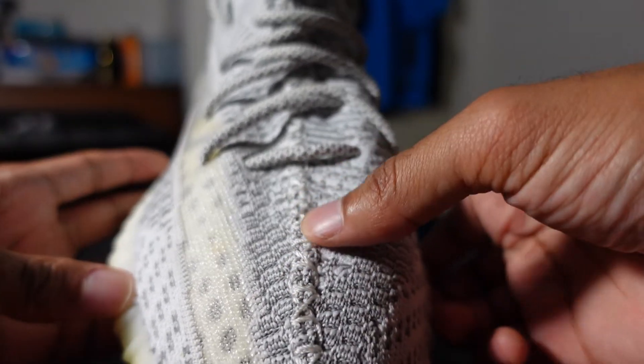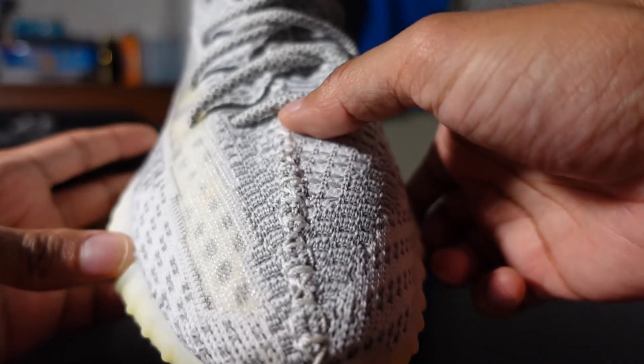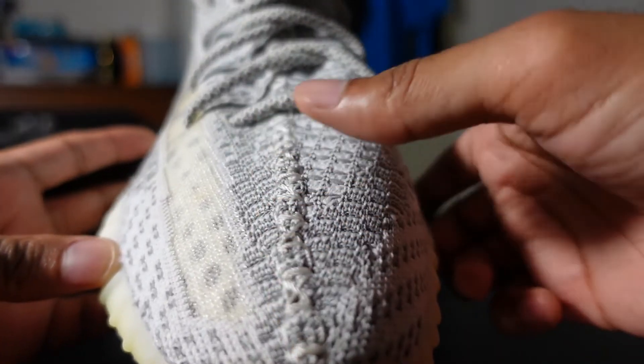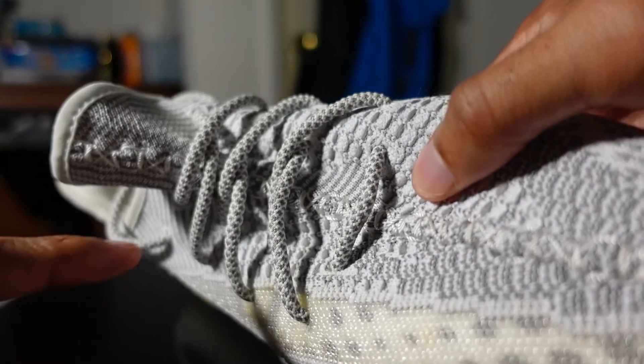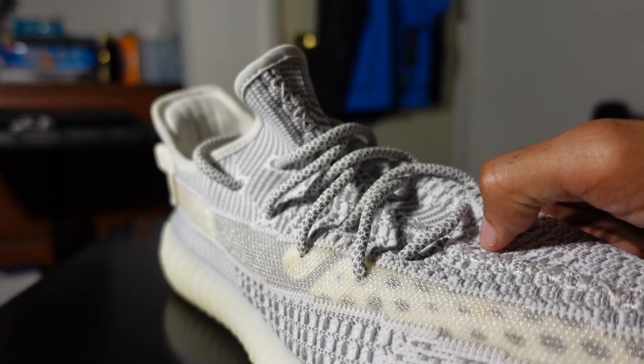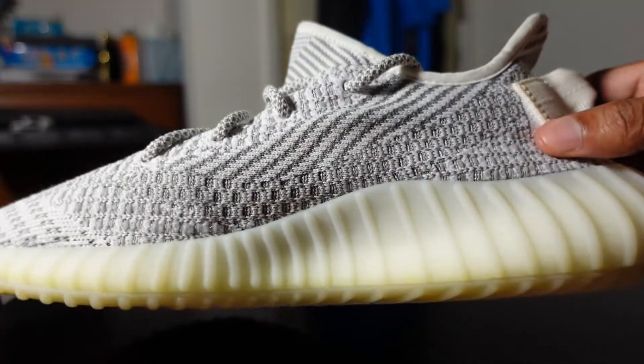You have the iconic Yeezy stitching going through the front of the shoe, and then you have 3M laces, which means they are reflective if the light hits them a certain way.